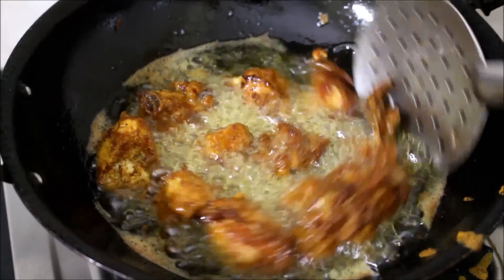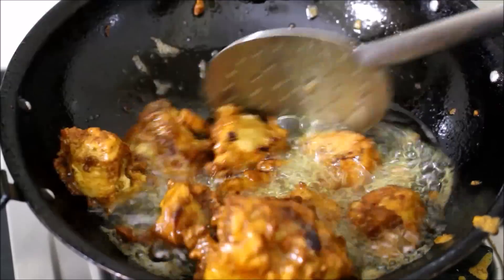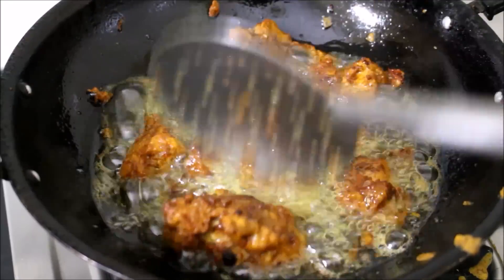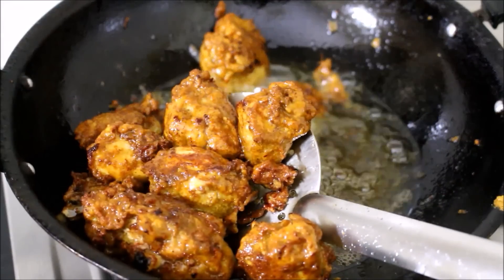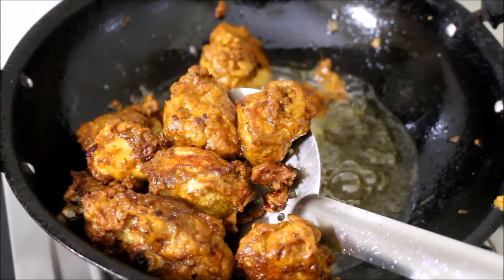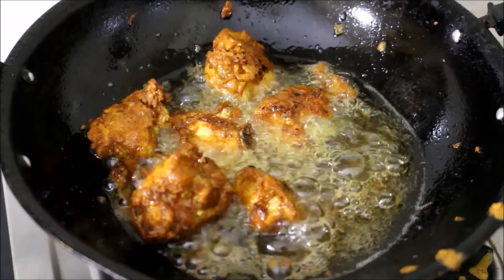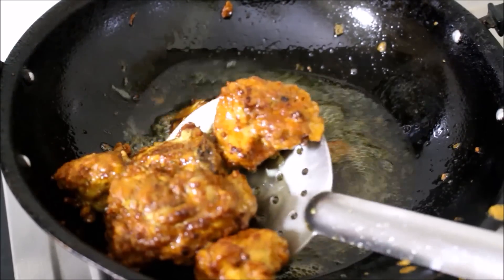Once the chicken has fried thoroughly, I kept tossing it on all sides until it turns golden brown in color, making sure the chicken is cooked right through. Once done, I drained it from the oil and reserved it on a tissue paper.